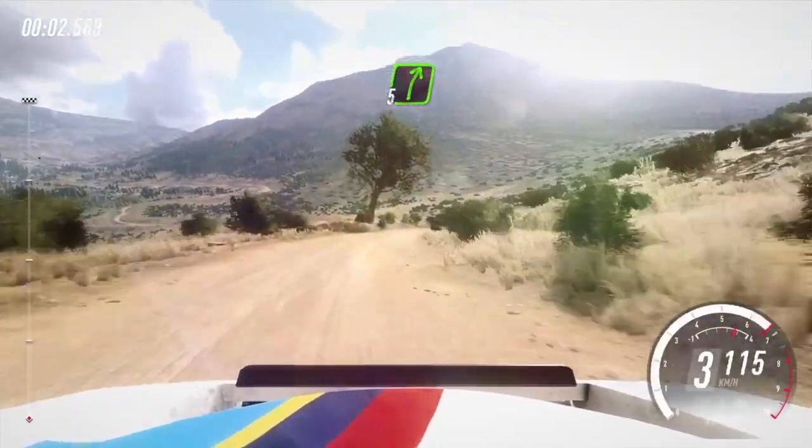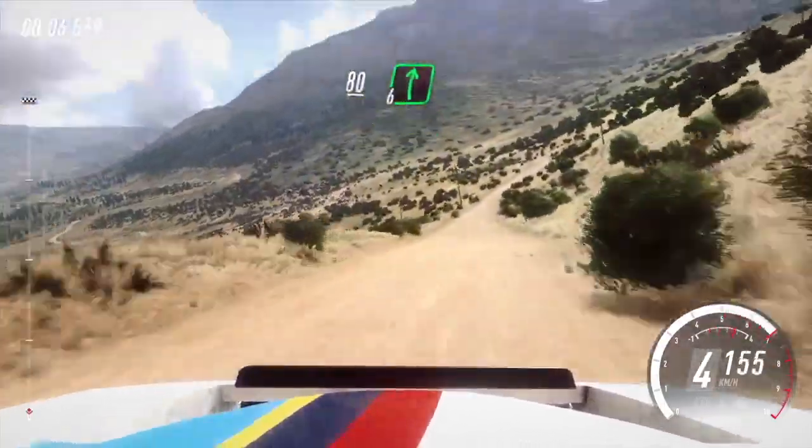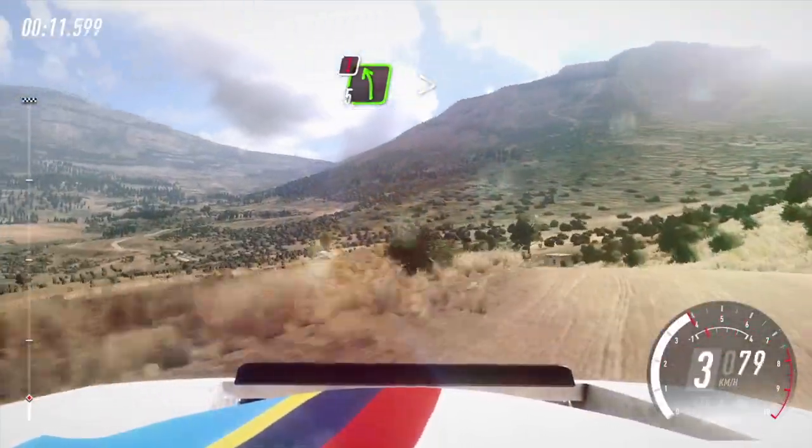And 5 right, very long, into 6 left, over jump. 80, downhill. 6 right, over dip, into caution. 5 left long, tightens over crest, keep right.